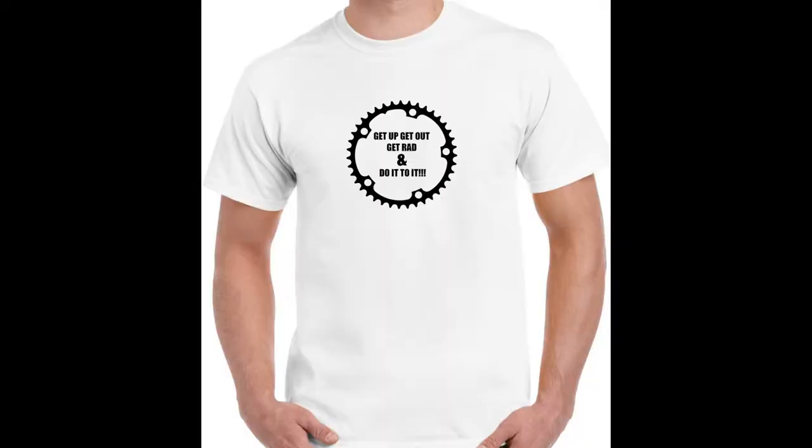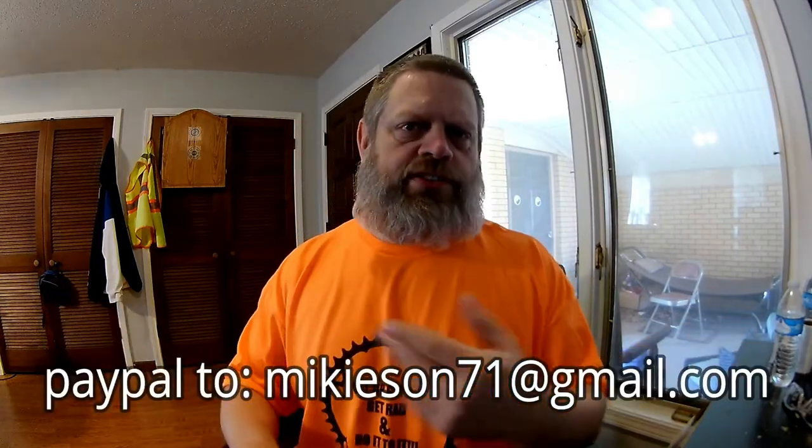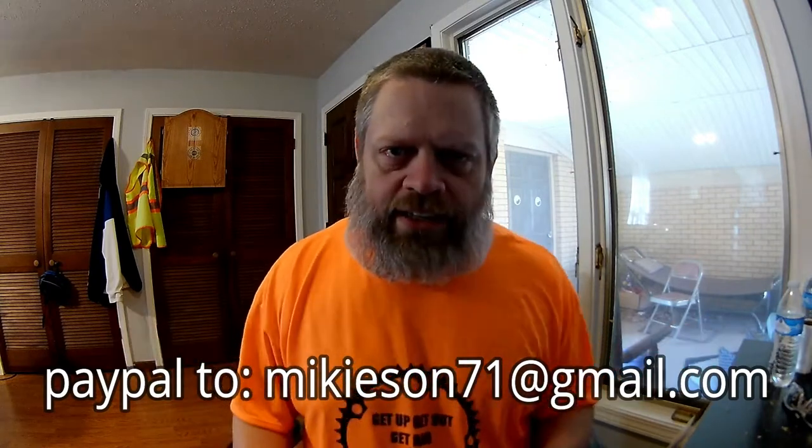I found a new lady in my town that does shirts. These are sublimation ink shirts — not vinyl, it is ink. If you want one, let me know. The image is actually supposed to be a little smaller; she didn't really size it up right from the picture. It should be a little bit smaller, more about like so. Tell me your color, tell me your size, address and all that good stuff. I sell them for $25. They spread a good message: get up, get out, get rad, and do it to it.